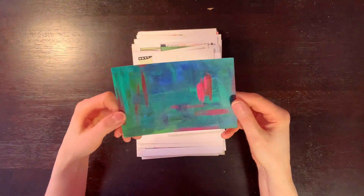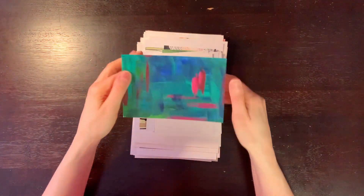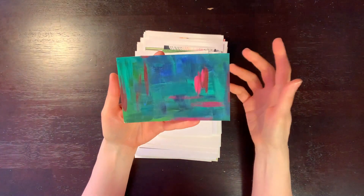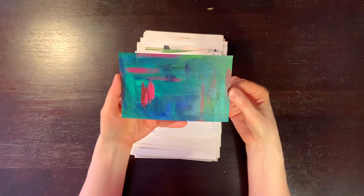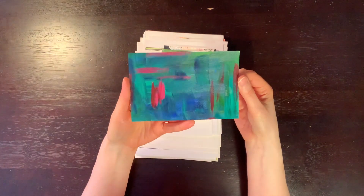This one — I don't remember what paper this is. I think it might just be watercolor paper, but I was messing around with acrylics and it goes this way. Did this little abstract with acrylic paint.